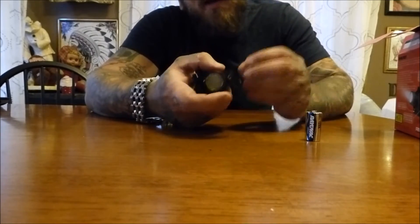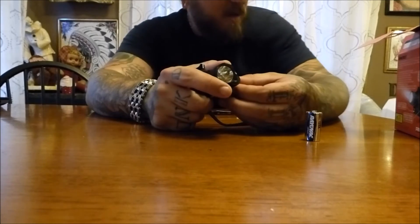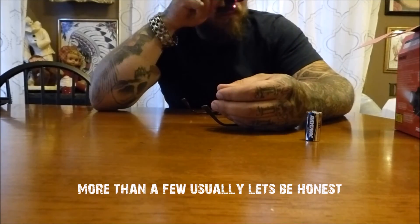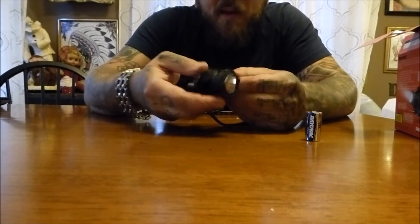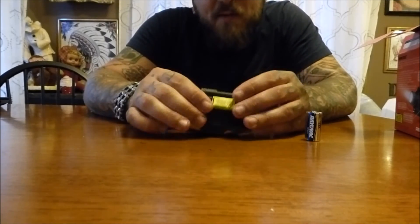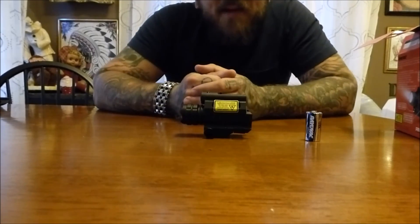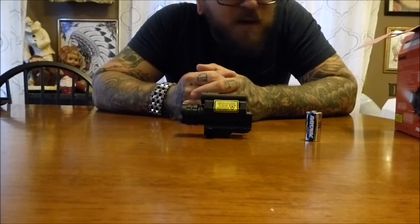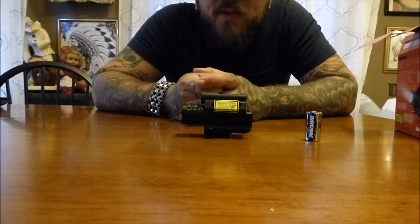But when you're kind of groggy and you're like me — I got glasses, you take them off, wake up in the middle of the night, can't see, maybe had a few beers — that laser helps out a bit. I can see it clean across the room. We hope you never need to use things like this, but it's there if you want it. Thanks for watching guys, I hope you enjoyed it. Have a good one.